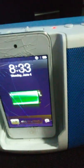Watch — okay, why is it not working? I'll get the antenna later, but yeah, it's also a radio.